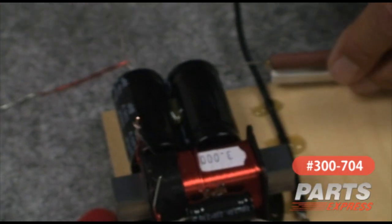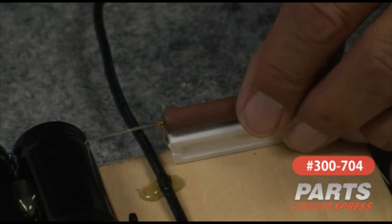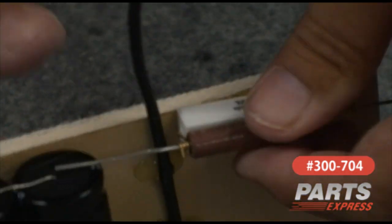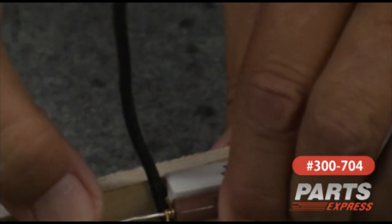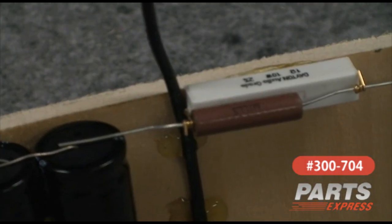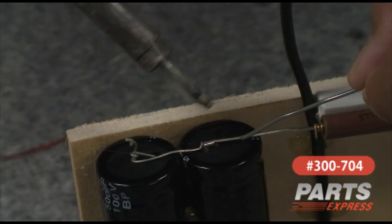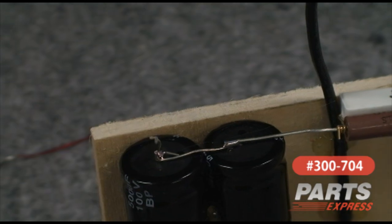We'll go ahead and glue the network down. That glue grabs pretty quick on wood. And since we're here, we'll go ahead and solder those two guys together. And that's done. Let's go ahead and solder this guy. Done.